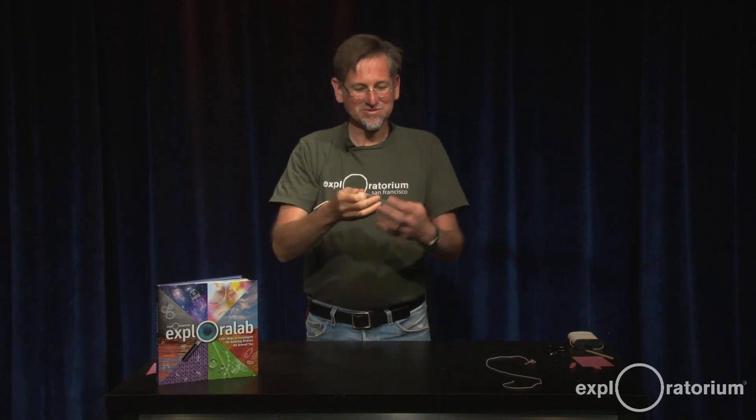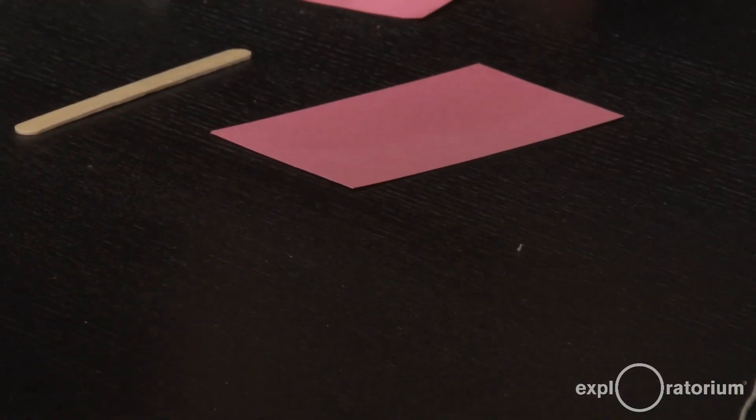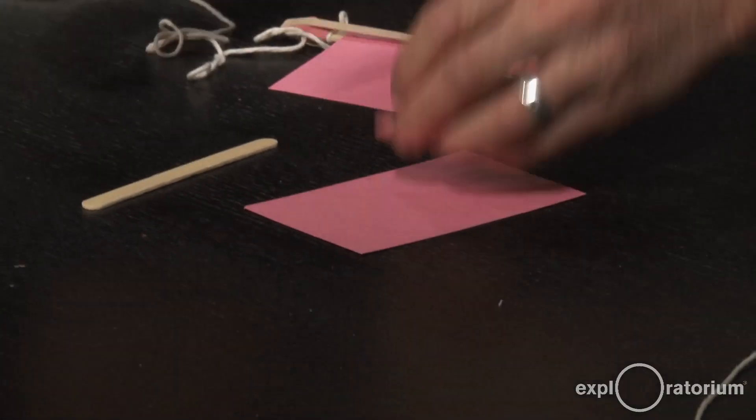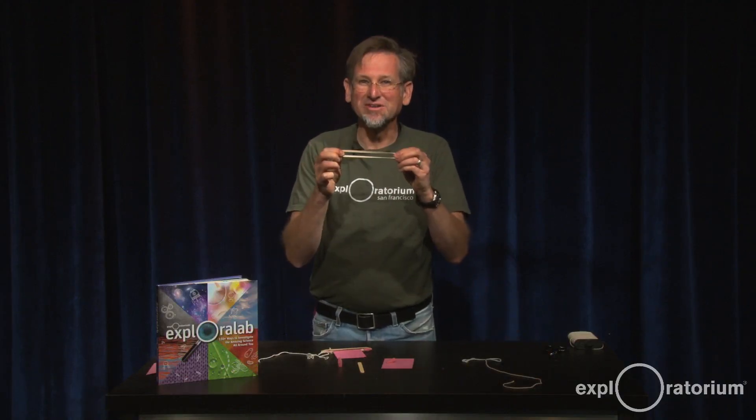That's what it sounds like. This is what it looks like, and I'll show you what you need to make it: an index card, a popsicle stick, two erasers, and a piece of string, and a rubber band to vibrate and give you that wonderful sound.